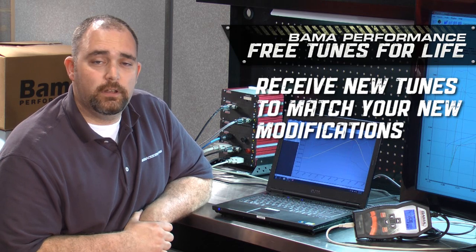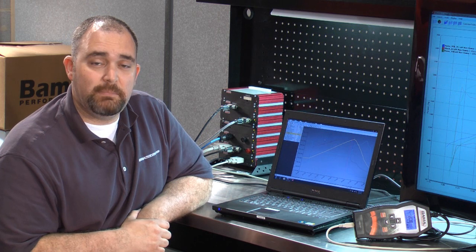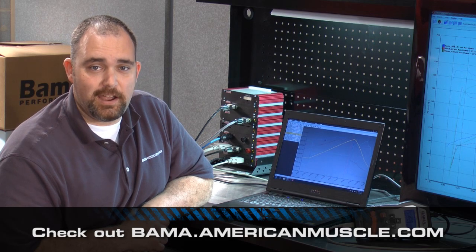With Bama's free tunes for life, as you continue to modify your Mustang, Bama will send you updated tunes to ensure maximum power gains. The Bama team is always here to help you with any questions along the way. If you want to know more about Bama Performance, check out bama.americanmuscle.com.